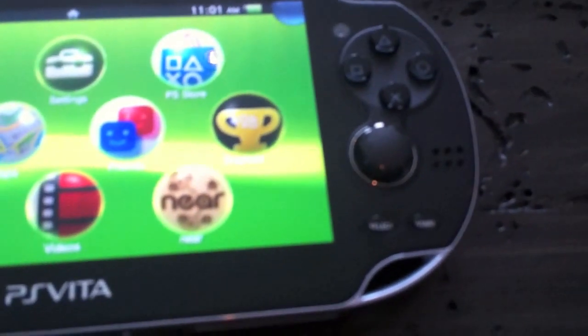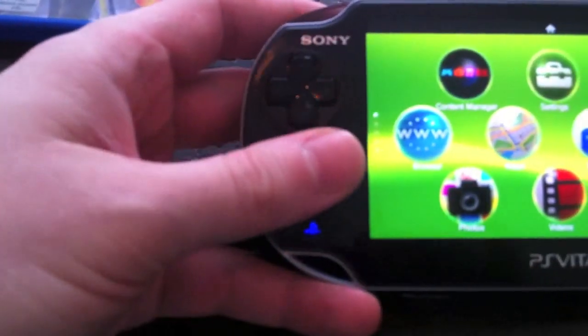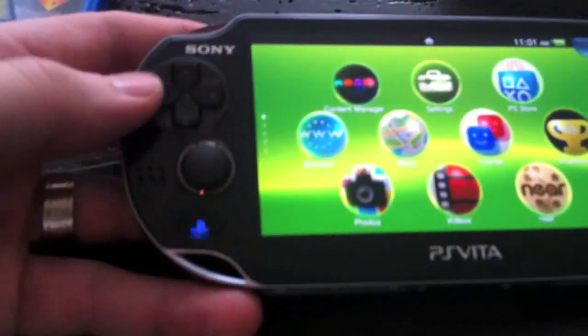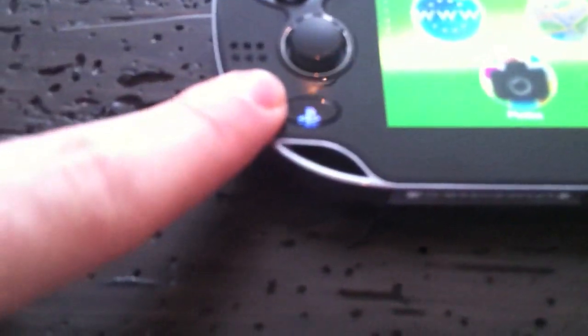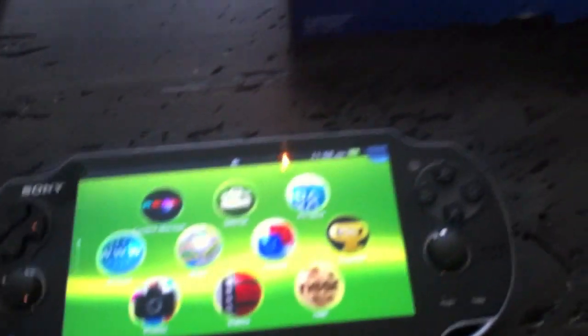One negative is the position of the speakers. You can see they're just to the left of the thumbsticks on both sides. My thumb constantly covers the speakers when using the sticks, muffling the sound. Even moving the speaker down a quarter of an inch would have made a big difference.